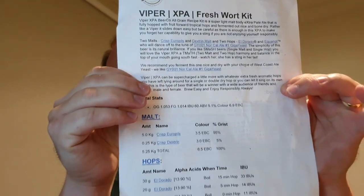When you order a Fresh Wort Kit, you get some instructions and information about the beer. This is a fairly simple recipe — just two malts: 5 kilos of Crisp Pils and 250 grams of Crisp Dextrin Malt. That's the equivalent recipe scaled down to a homebrew batch. It's hopped with Eldorado and Equinox hops at 15, 5, and 0 minutes, and of course a dry hop. I'll put a link to the recipe in the description if you're interested.